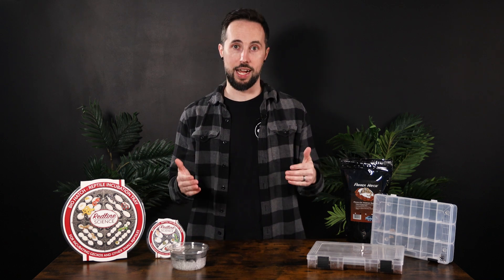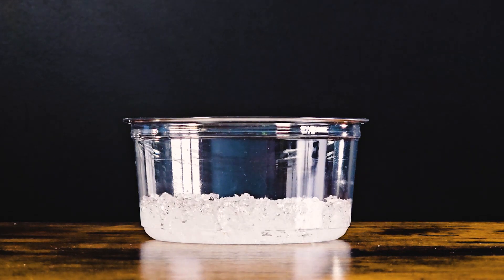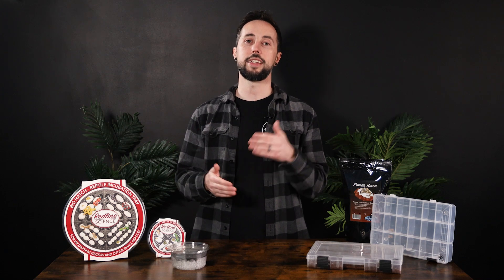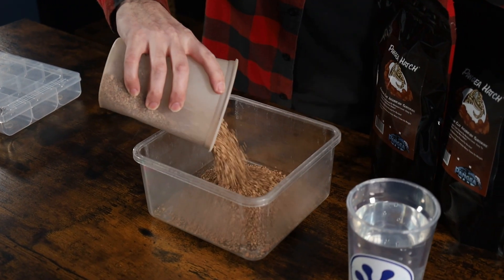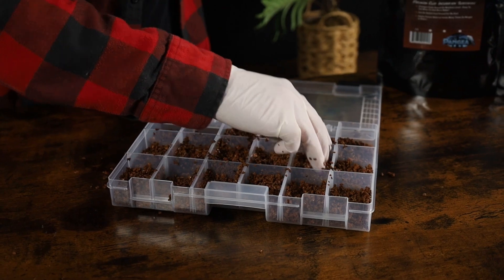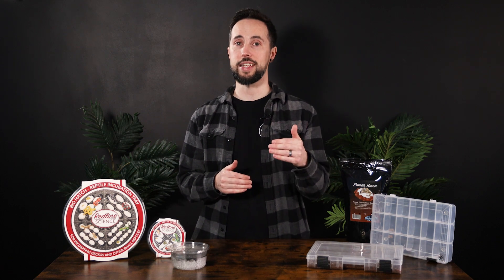Let's talk pros and cons for these methods. Suspended egg incubation is fantastic at preventing mold and rot, especially in hard-shelled eggs from arid and temperate reptiles. However, the air circulation that helps prevent mold can also dry out eggs if high humidity is not maintained, causing indentations and even collapse. Direct substrate depositing is excellent for species that require high humidity, but contact with wet substrate can cause problems with mold if your substrate is too wet or air circulation is too low. We have used this method to successfully hatch thousands of crested gecko eggs, as well as many New Caledonian species.